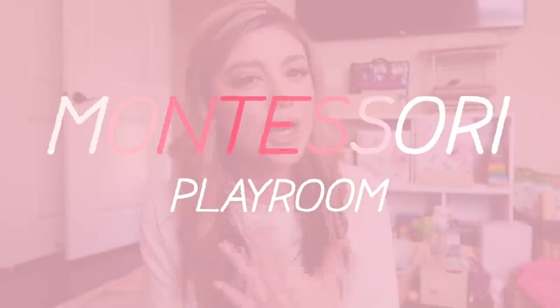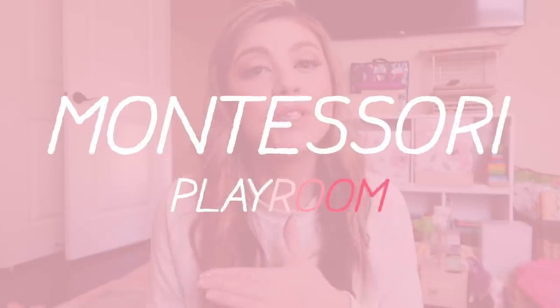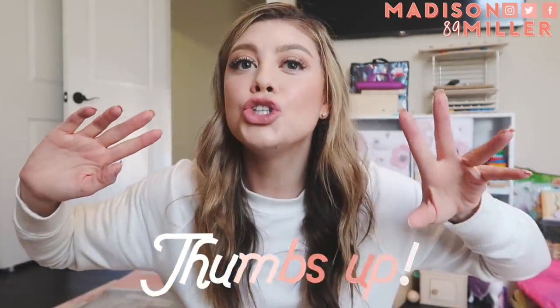Hello everyone, happy Tuesday. Today's video is going to be how I transform Riley's playroom into a Montessori room. It's not going to be fully authentic because of the colors and everything, but I am going to make it as Montessori as I can, and I'm really excited to show you guys how I do that. If you guys love this video, please give it a thumbs up, and let's go ahead and get on into transforming this room.